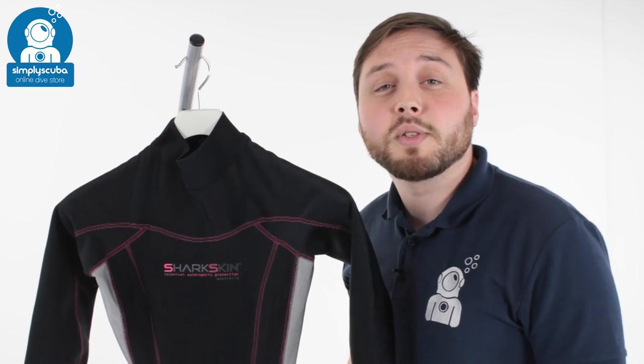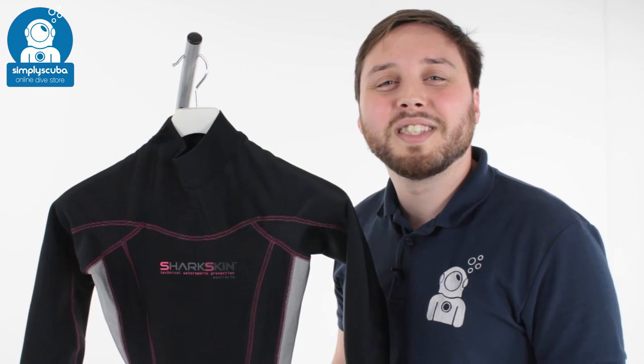If you missed my latest episode of Scuba Tube, you can click on the link to watch that. And as always, safe diving — I'll see you next time. Bye.